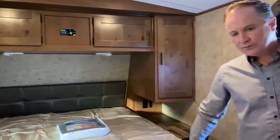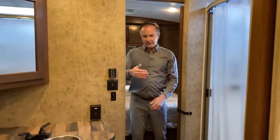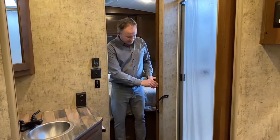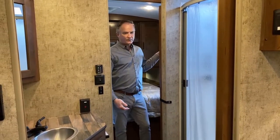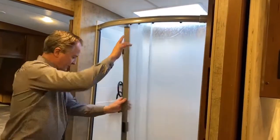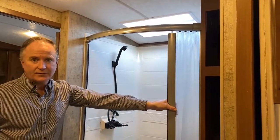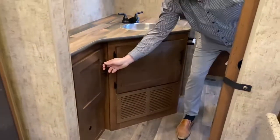We're just going to go into the bathroom, which actually separates the kitchen area from the bedroom. What I like about this is that it has solid doors on either side, so if you have kids sleeping out in the dining area, you can access the door from the bedroom so you don't interrupt people in the living area. Great shower here — we have a huge shower with lots of space, and a skylight above to help with those taller folks that need a shower. And once again, more storage — lots of storage.